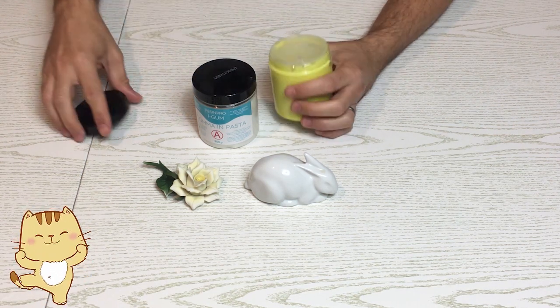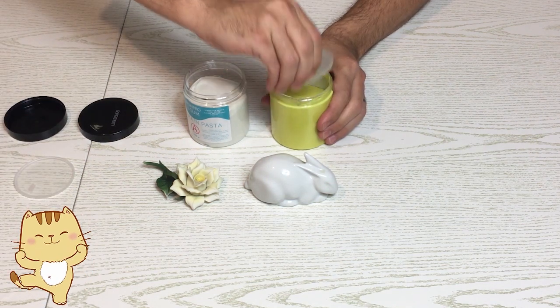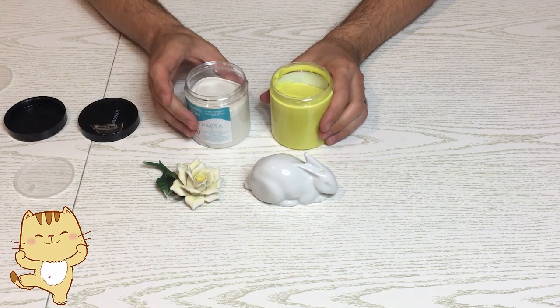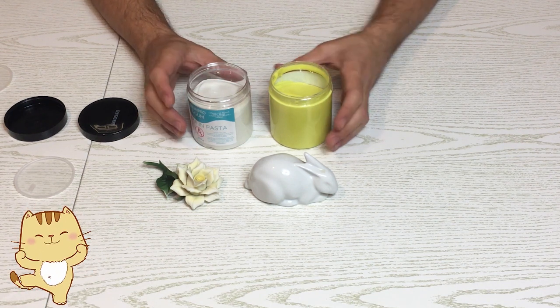Si unisce in parti uguali, quindi 50-50. Possiamo andare più o meno a occhio, oppure, cosa migliore, pesarla se abbiamo una bilancia.